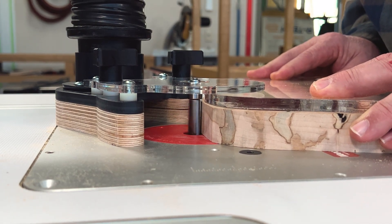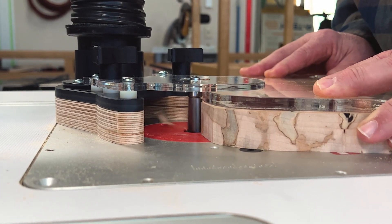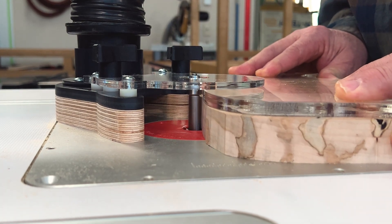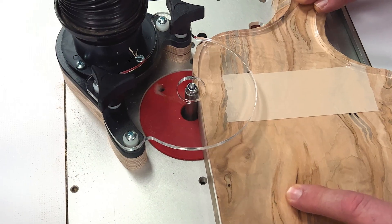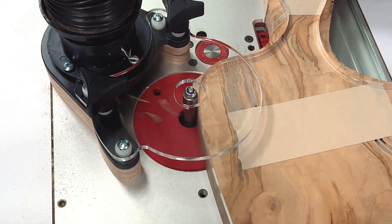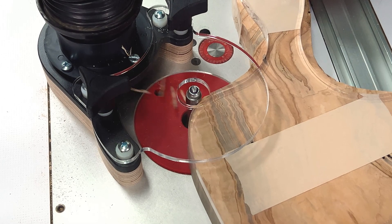Nothing brings accuracy and efficiency to a woodworking project like flush trim router bits, and these are some of the best you'll ever use: Woodpecker's Ultra Sheer Solid Carbide Spiral Flush Trim Bits.